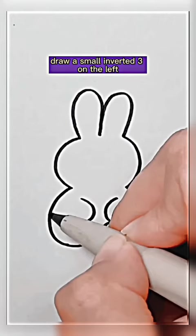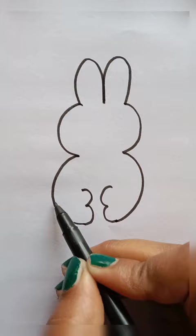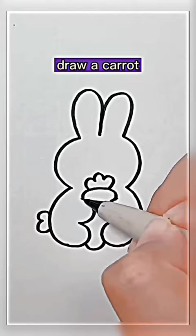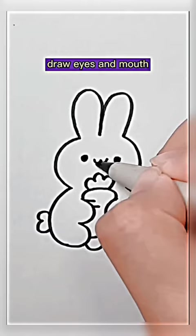Draw a small inverted 3 on the left. Connect up and down, draw a carrot. Draw eyes and mouth.